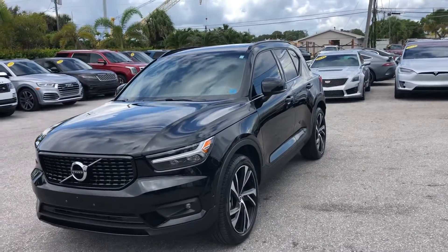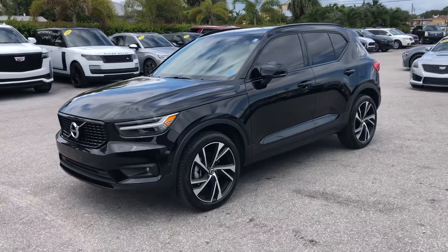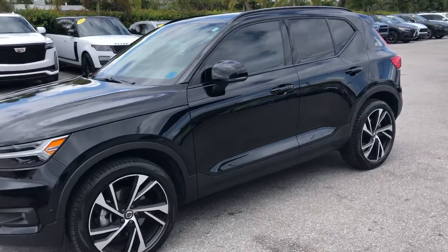So in a moment here, we're going to start at the driver's side front quarter panel and make our way around the entire vehicle. During the video, you'll want to be looking out for dents, dings, scratches, or chips. So let's get started.